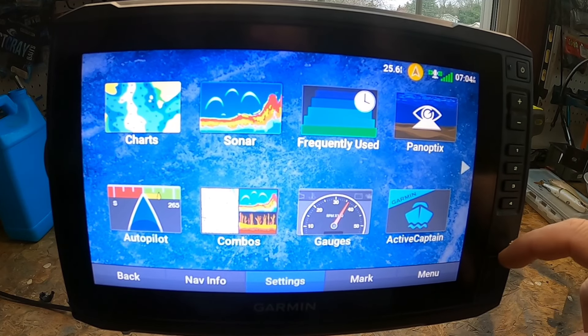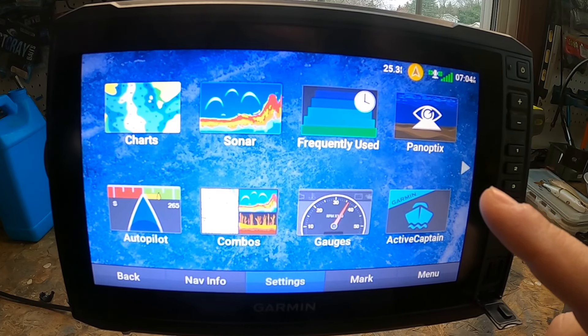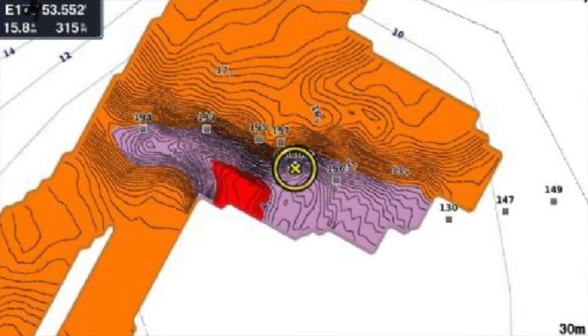First, let's talk about the memory card slot. Most people don't even know it's there, and it can be used for two different purposes. One, you can plug in a map card — this will allow you to view high-res satellite images, aerial reference photos, ports, harbors, marinas, and other points of interest.